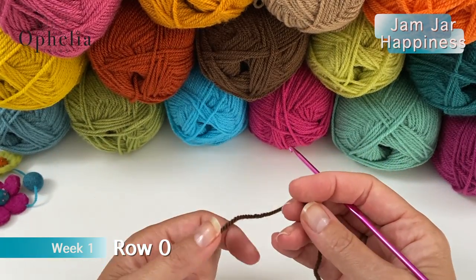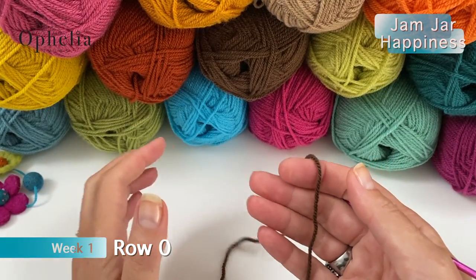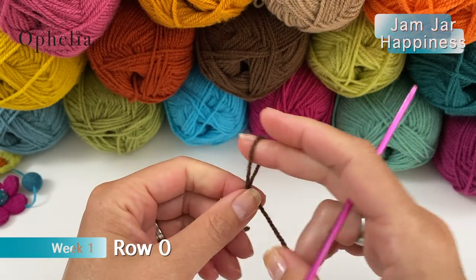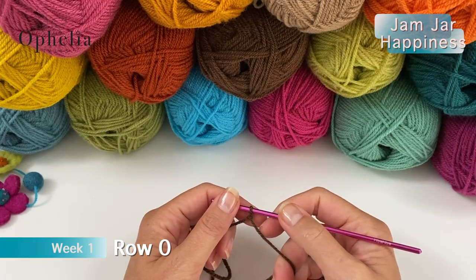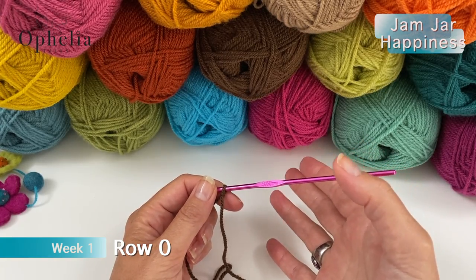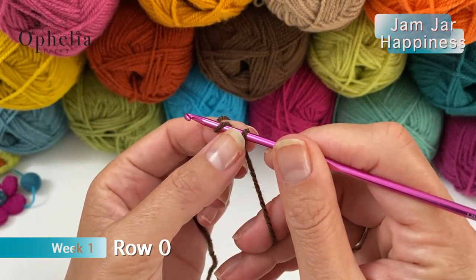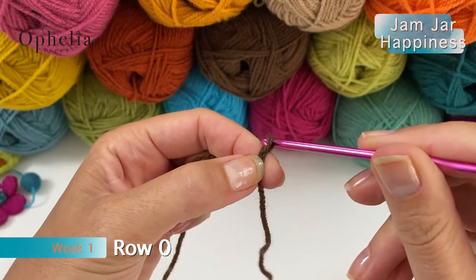Row zero - we are going to do our starting chain. We are using mocha and you are going to make your slip knot. Make it whichever way you usually make it, then insert your hook. If you're starting your blanket, you will have to chain 194 chains. If you are here making the sampler, you will have to chain 32 chains. Yarn over and pull through the loop on your hook.